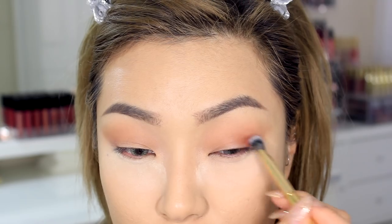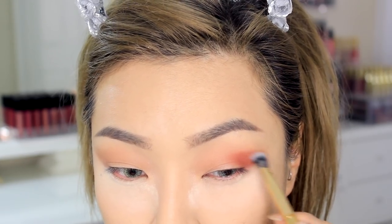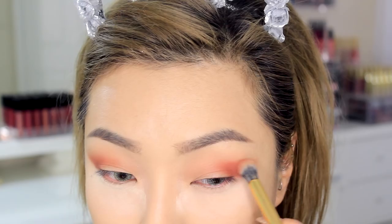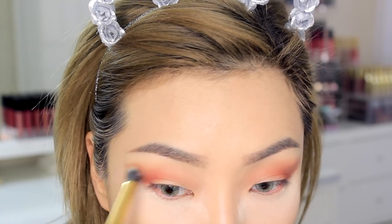After that I'm going to use the reddish-brown shade and create a sideways V-shape using a slightly smaller brush. Here I'm using the Morphe Y18 brush, then I'm going to blend that out with the transition shade brush we used earlier.